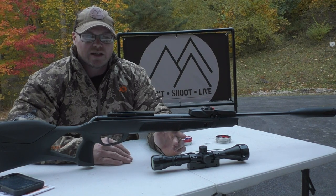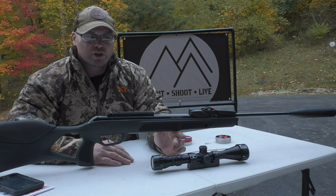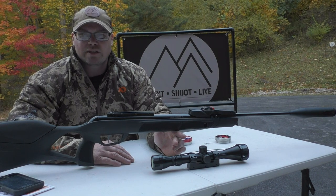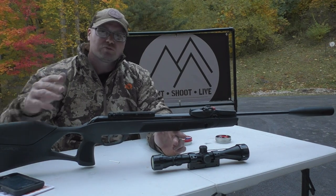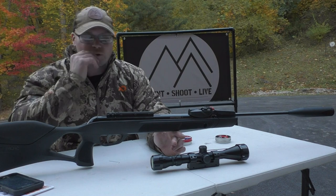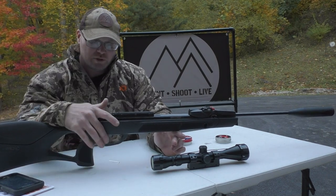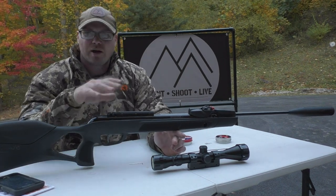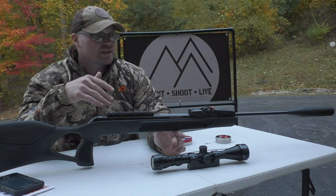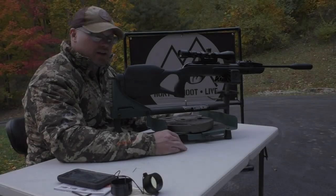On the .22 I previously reviewed, we were getting around 900 to 1,000 FPS, so with a .177 I'm sure it'll come in a little bit higher. I'll do future reviews putting this through the chronograph. What I want to do now is play with the trigger — they've included your allen wrench for that — and mount the scope, get it sighted in, and we'll talk more about it after. I've got my scope mounted, I've lightened the trigger, everything is loaded up and we're ready.